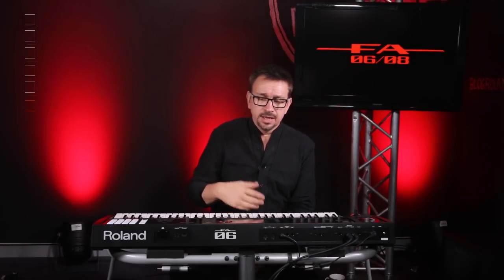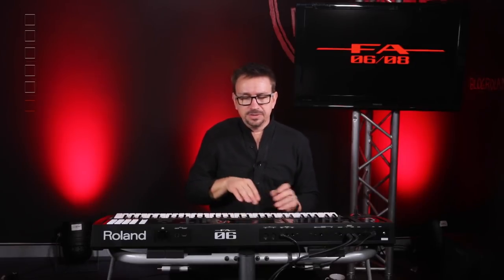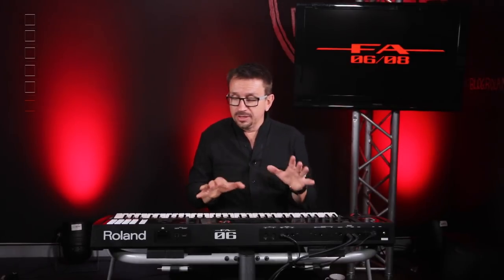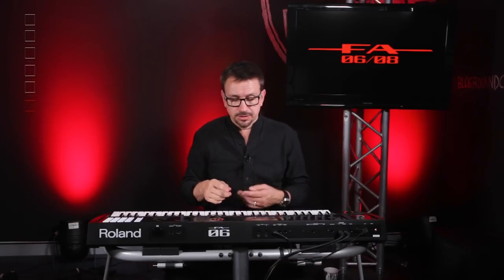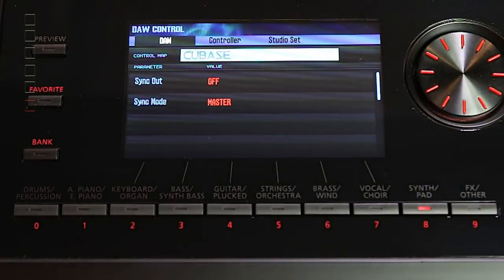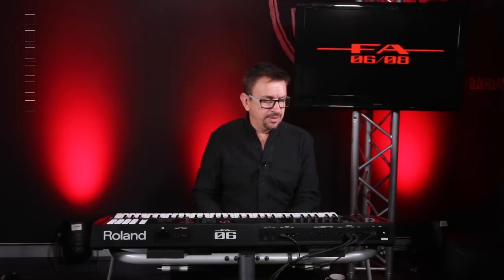That brings us to DAW integration. The FA via USB can communicate by exporting individual wave tracks of everything you've recorded, as well as MIDI. Being able to export all your recordings into your DAW, fine-tune them there, and then bring them back for live performance is a really excellent feature. There's also the facility to control your DAW through USB, with templates for Logic, Cubase, and Cakewalk — seamless integration that makes it another ideal instrument for your home studio.